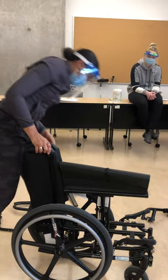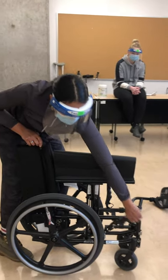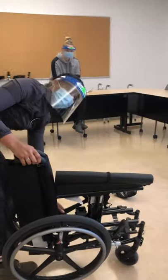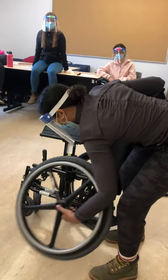Next we're going to do the wheels. We have to take the brakes off to get the wheels off. Tilt it to the side — these wheels have a button in the center that you press and then the wheel slides out.